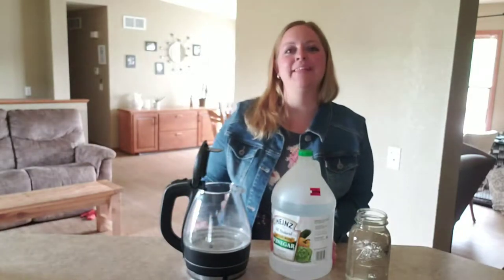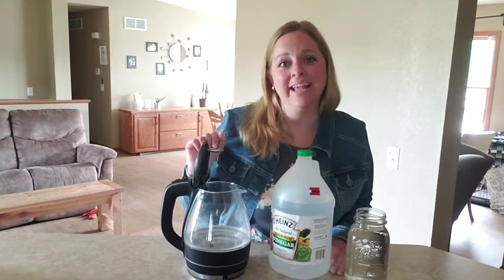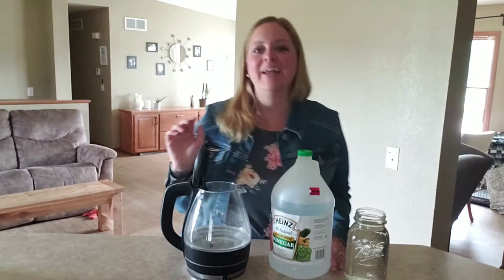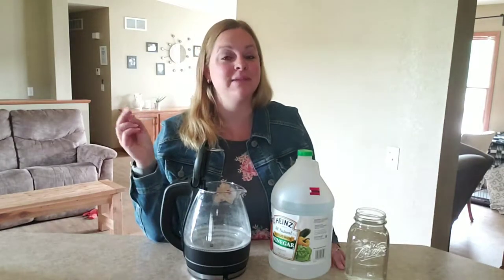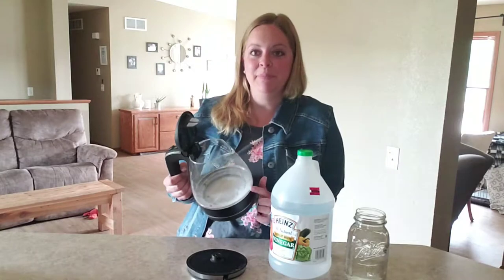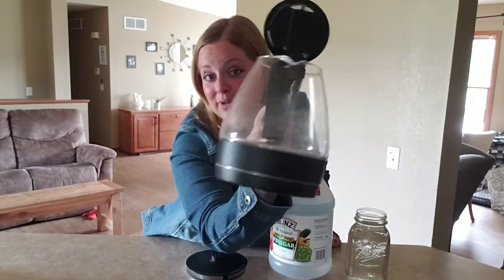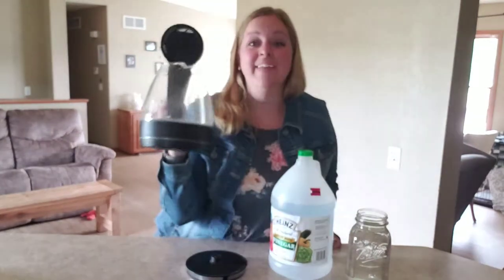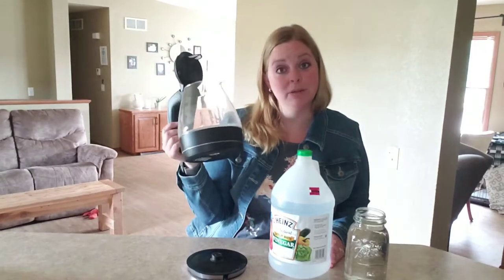Hey guys! It is Quincy with AceLetTheButterWeb.com here to talk to you about my nasty electric water kettle. So I boil water each morning for my coffee or for my kids' oatmeal, sometimes in the afternoon for tea, and it gets this white buildup of just the minerals. I don't know if you can see it very well on there — it's a lot grosser in person, I can tell you that for sure. This is only like a few days of use, so the water in here is probably pretty gross.